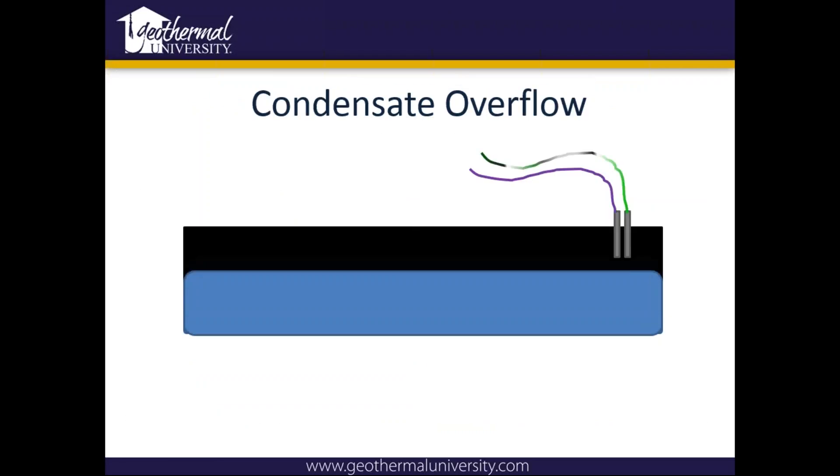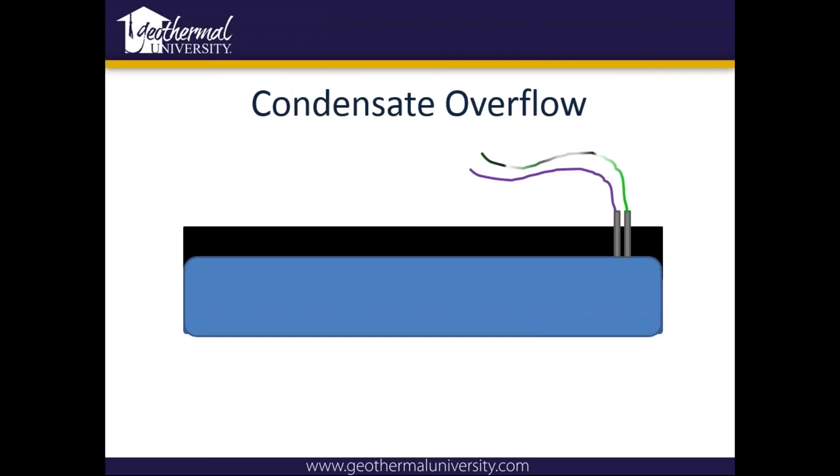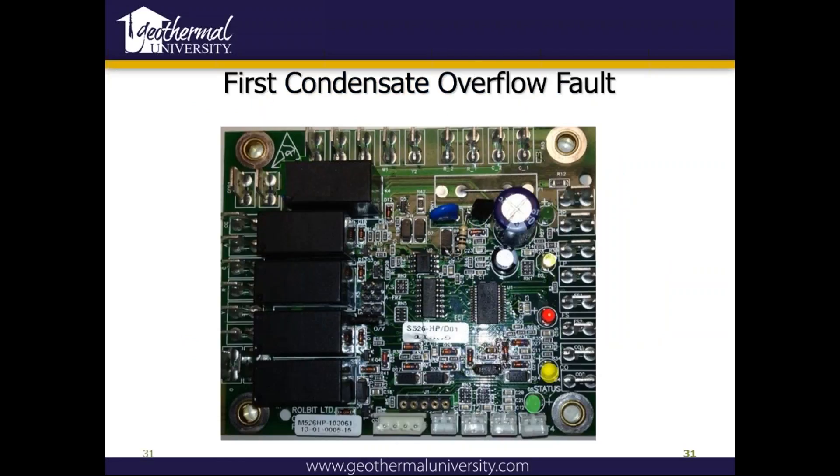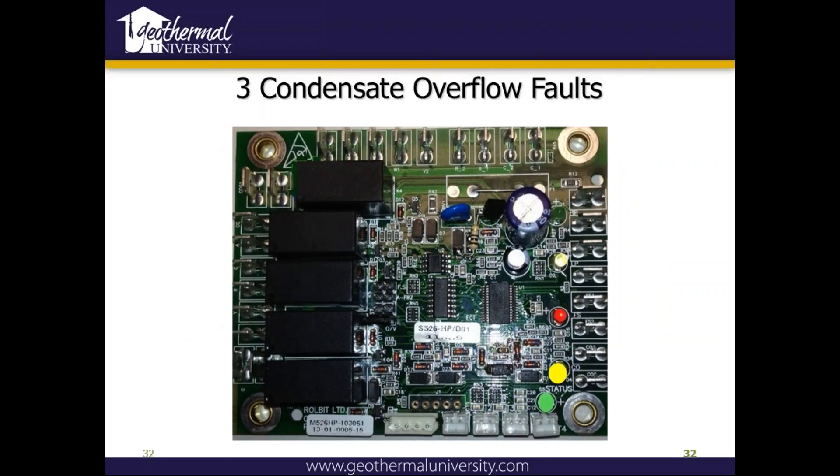This diagram shows basically what the sensor is doing. Once that water level reaches the sensor, it's going to complete that circuit, and it's got to be for 30 continuous seconds. Always make sure you trap our units. The first condensate overflow fault is going to be the bottom yellow light — the status light will always flash. After the third fault, it's going to remain on solid and go into a hard lockout.